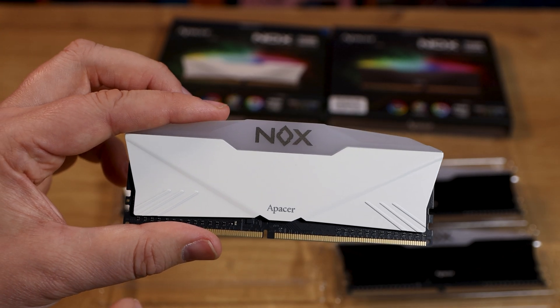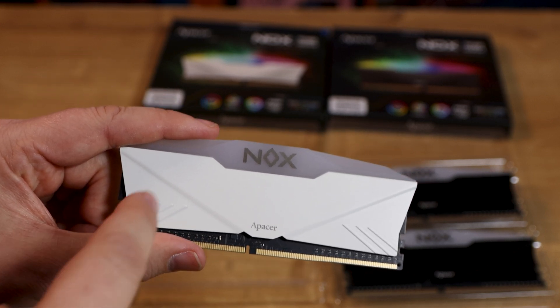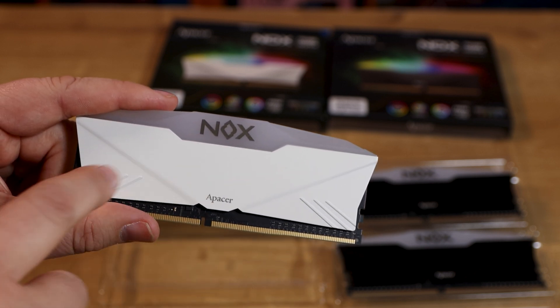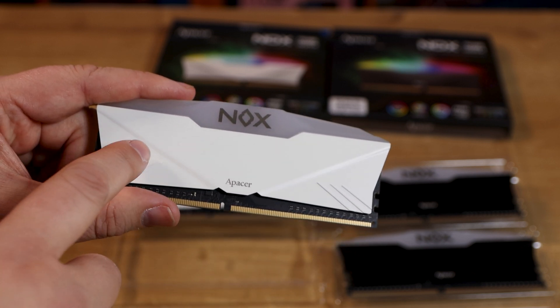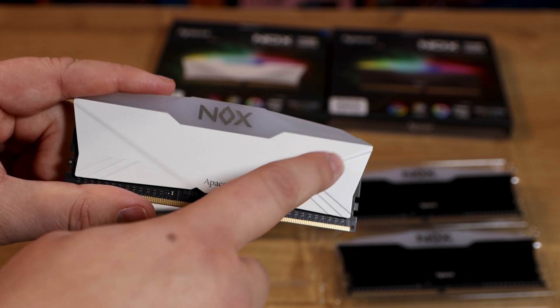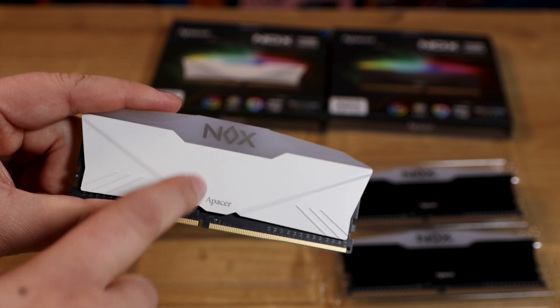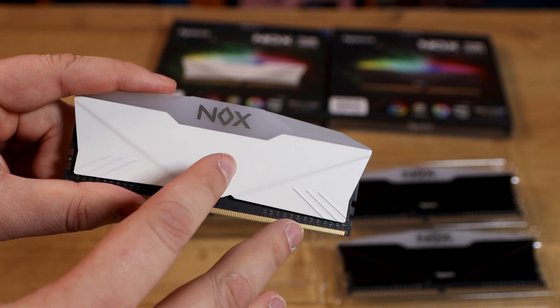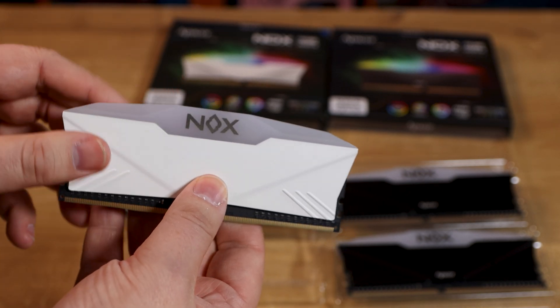The only difference between the two is obviously one's white and the other one's black, so it comes down to preference. You've got these nice little stripes down there giving it a little bit of flair with a bit of texture where it's raised. You've got this diffused part at the top — that's where all your RGB lighting is going to be, and it's got quite a wide angle to it.